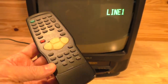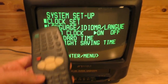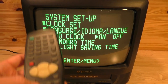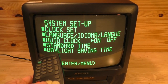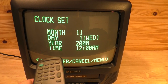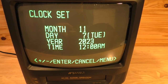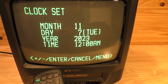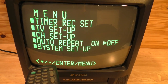A couple of things on the remote — there's a menu button right here. Hit that and you get a system setup. There's an enter button and a plus/negative button. The plus/negative button lets you scroll up and down the menu. When you want to select something like clock set, you hit enter. It shows the month — it's month 11 right now. You can change it to the proper date and the year 2023. We'll keep the time at 12 since VCRs should be blinking 12 all the time. Hit enter and it is set.